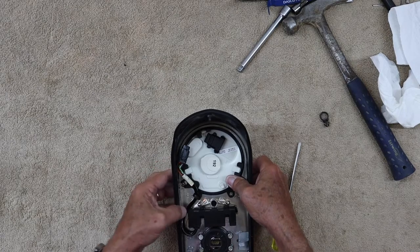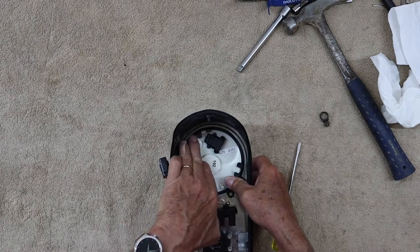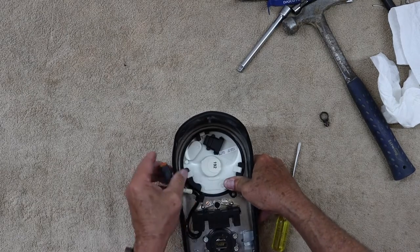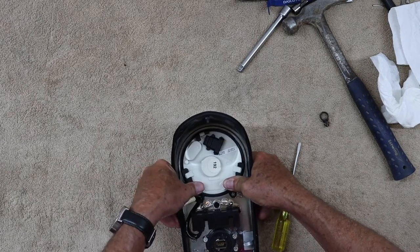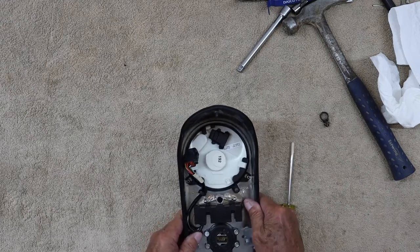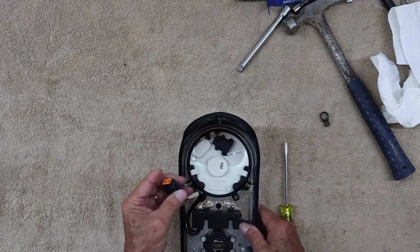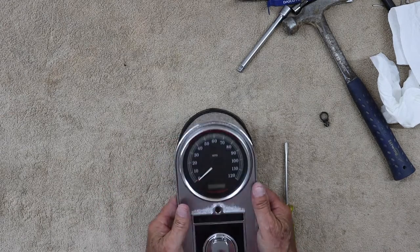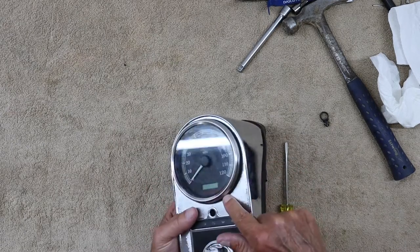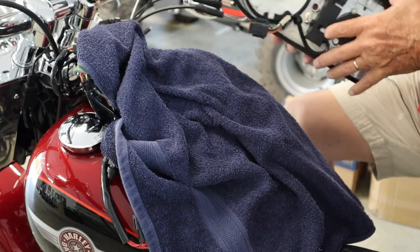I'm almost there. It's a tight fit, but there it is. This rubber seal is still good all the way around — that has nothing to do with the speedometer leaking. Okay, let's get this back on the bike.